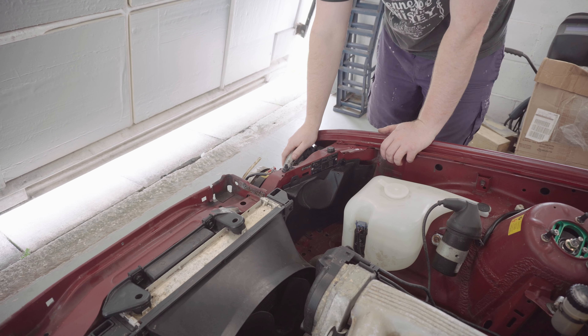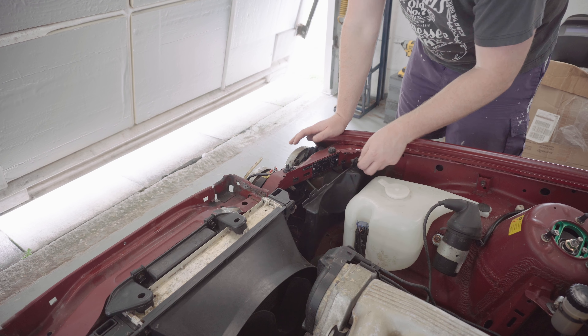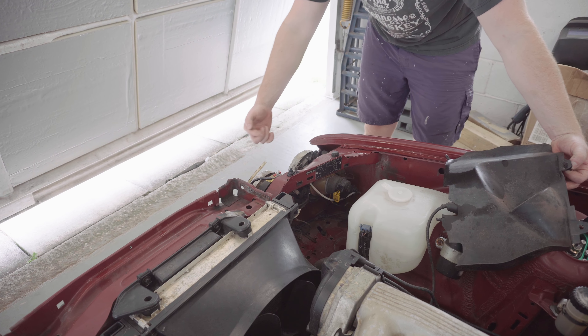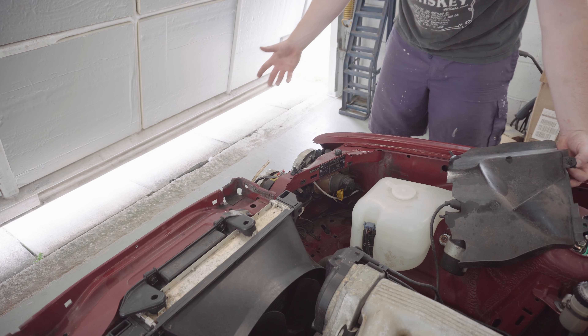Next thing I'm going to do is whip off the headlights. They have rear covers which I'll just take off. I'm going to unplug the connectors, and then there's three Phillips head screws from the front and I should be able to take the whole unit out.